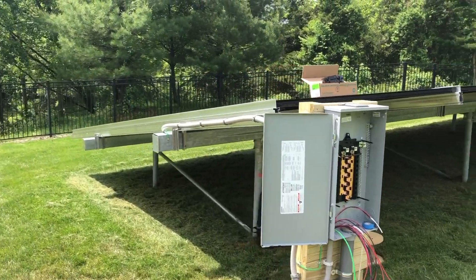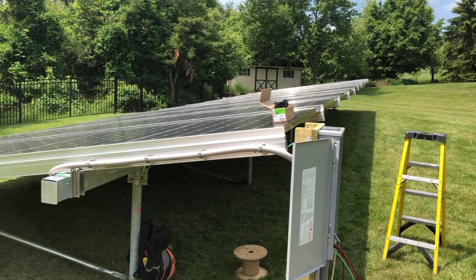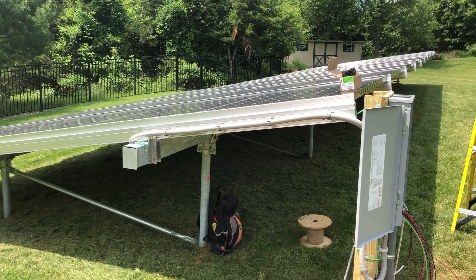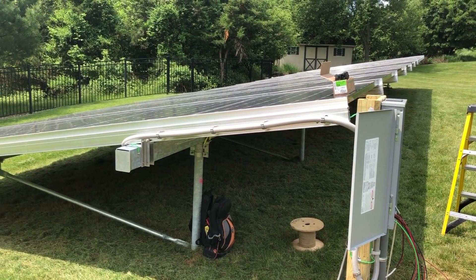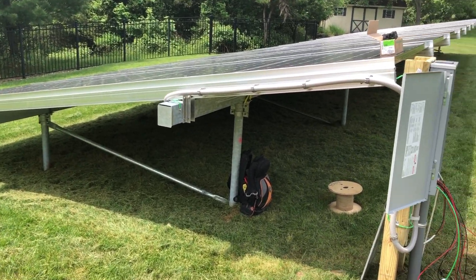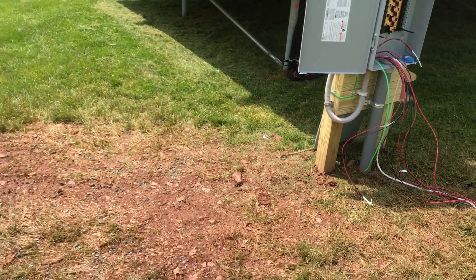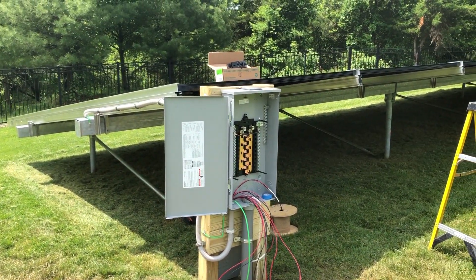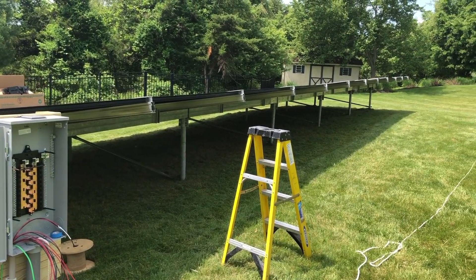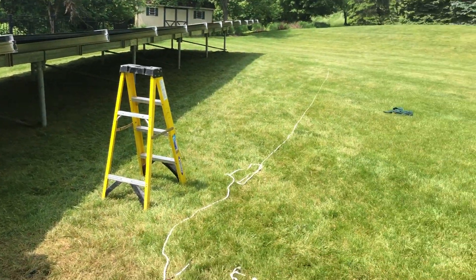Many times our customers are unsure of their house usage because things are always changing — they're adding an electric car, or switching their fossil fuel heating and cooling to a heat pump or geothermal. So in many cases we run a larger panel with a bigger wire. This is a 200-amp service, which gives us the ability to increase the array size by extending it on either side.